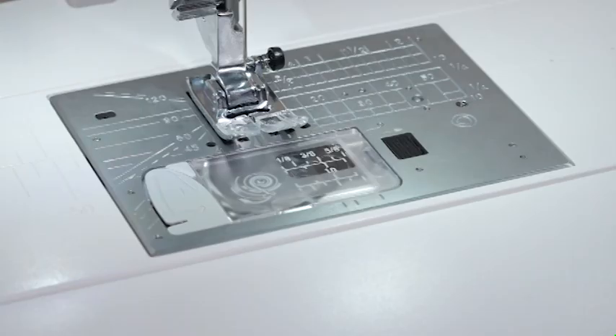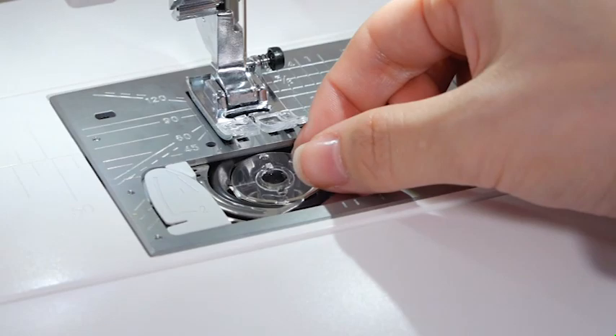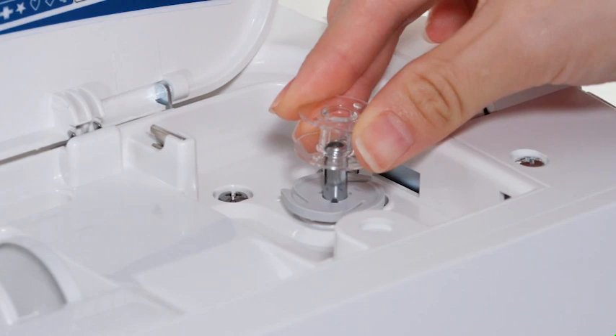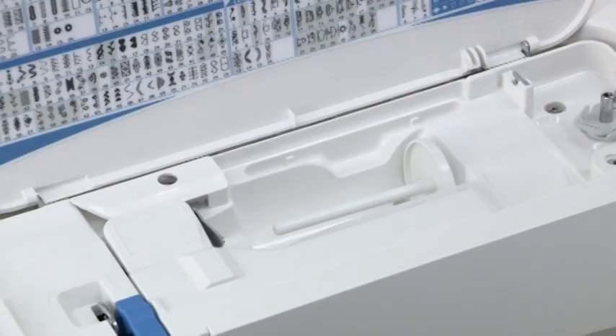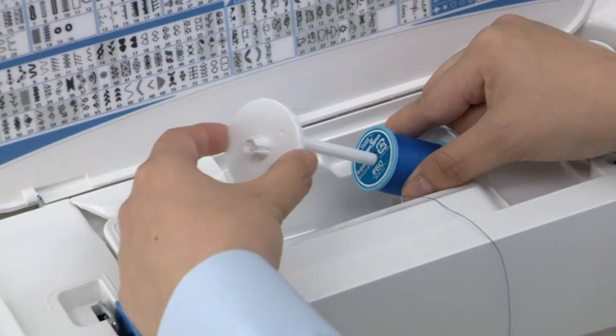Winding the bobbin: press the lockout key. Slide the hook cover release button to the right and remove the hook cover. Take out the bobbin. Put the bobbin on the bobbin winder spindle. Press the lockout key to unlock the machine. Place a spool of thread on the spool pin and secure the spool with the spool holder.